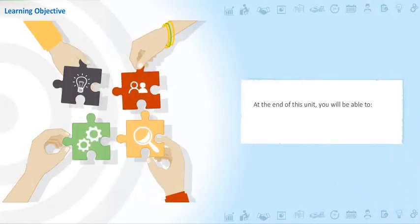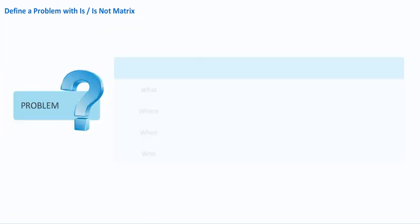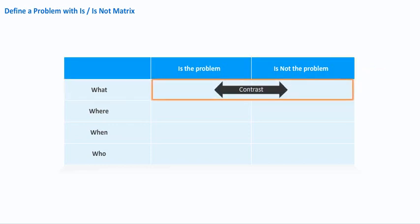At the end of this unit, you will be able to define a problem. One way to understand a real problem is being able to describe the problem completely. You may use the tool called the Is-Is-Not matrix to describe a problem completely. In the Is-Is-Not matrix, you ask questions such as: What is the problem? And immediately ask, What is not the problem? Once you get this contrast, you will be able to describe your problem better.